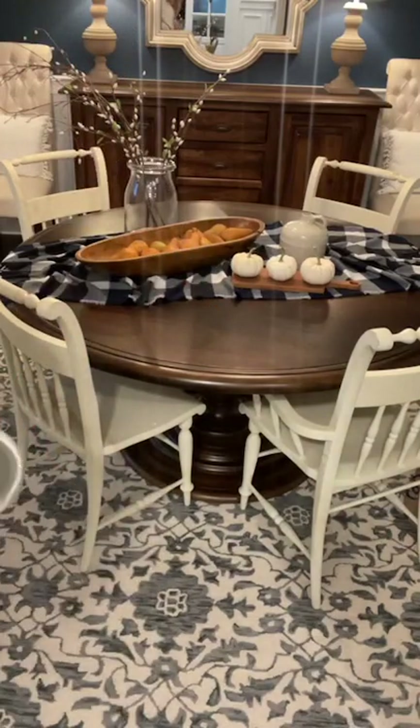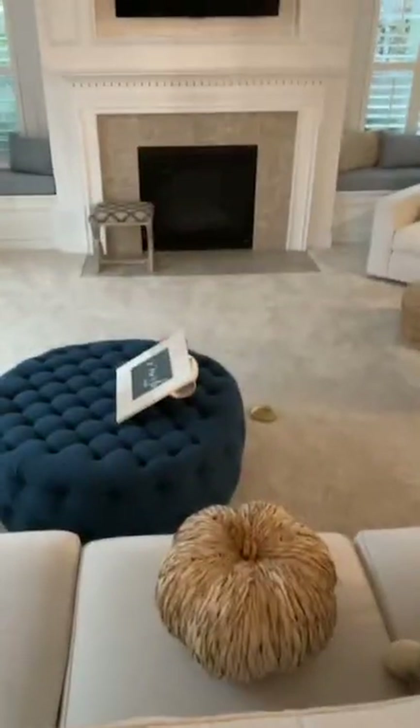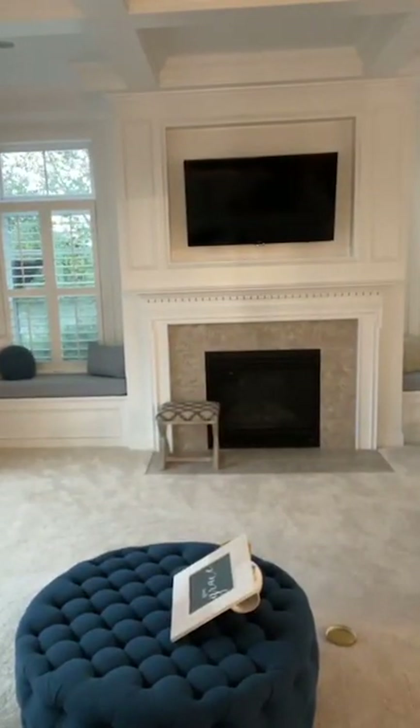Enter our giveaway over at passionatepennypincher.com. I feel like that's just perfect to me — that just makes me super happy. So come on over here and I'm going to show you my quick fluffing in my family room. I've been trying to really declutter our house. One big thing I'd encourage you on is: declutter before you start fall decorating because it'll be so much easier and you won't feel overwhelmed.